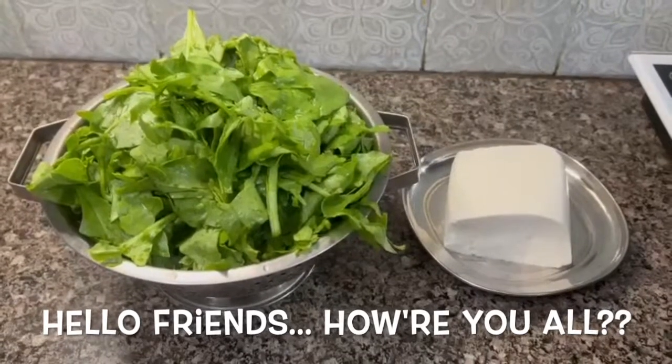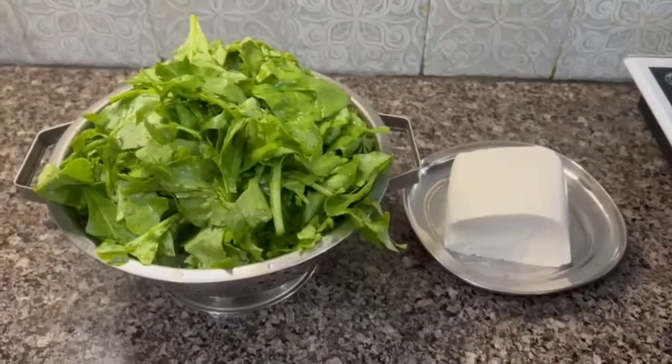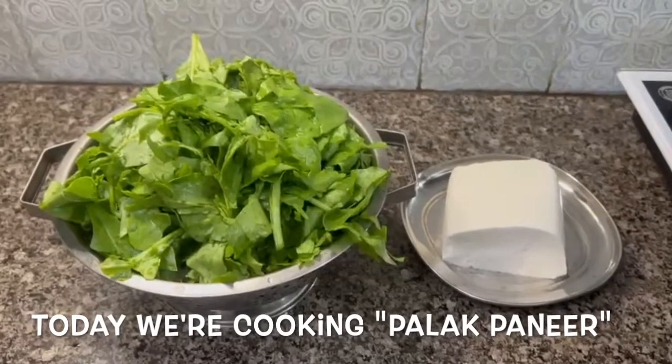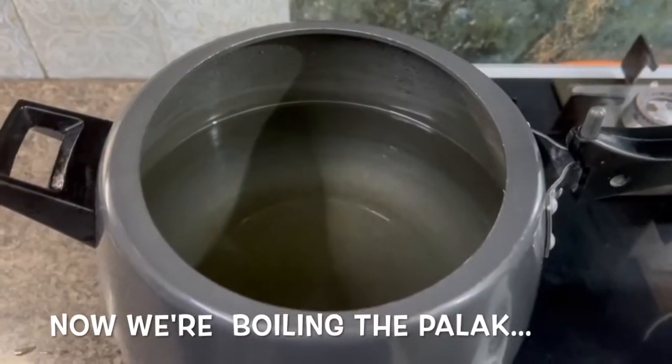Hello friends, how are you all? Welcome to our channel, Mummy's Special Food. Today we are making palak paneer. Let's start — first of all, we will boil it.